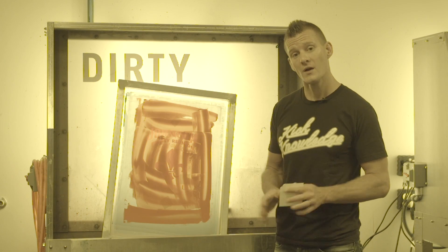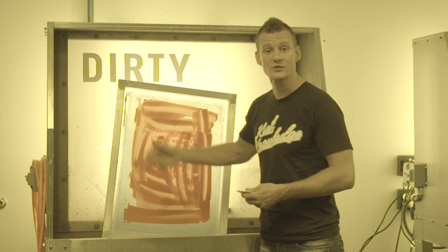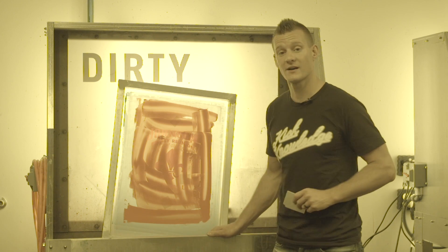There are two main issues to be concerned with when thinking about water disposal. The first and foremost is big high solids particulates — things like pieces of tape, dried emulsion, chunks of emulsion, and dried ink that are solidified and will make their way down the drain. The second is the ink particulate or the ink residue itself.